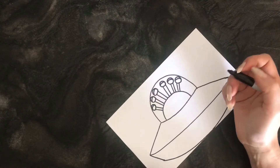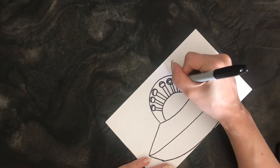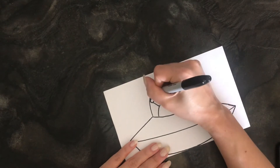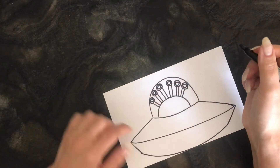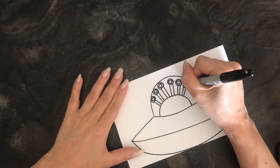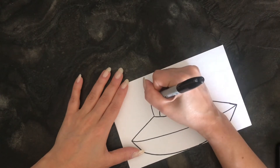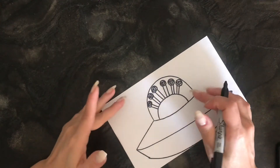It looks a little weird right now, but let's give that eye shape — you're creating little semicircles inside the semicircles that you made. Now I have these unusual eyes because it's an alien. I still want to give some detail inside, so I'm just gonna put a little black dot to be kind of like the pupil that the alien would have.